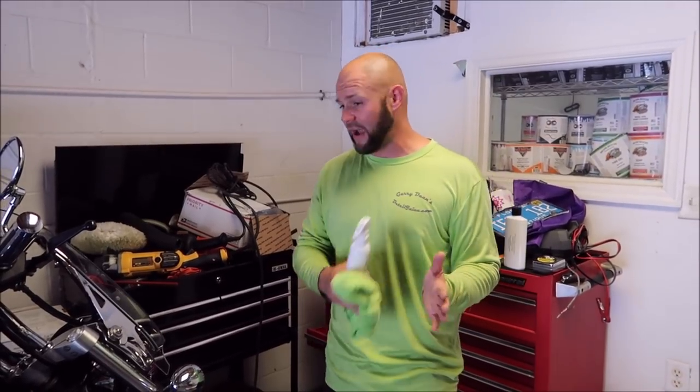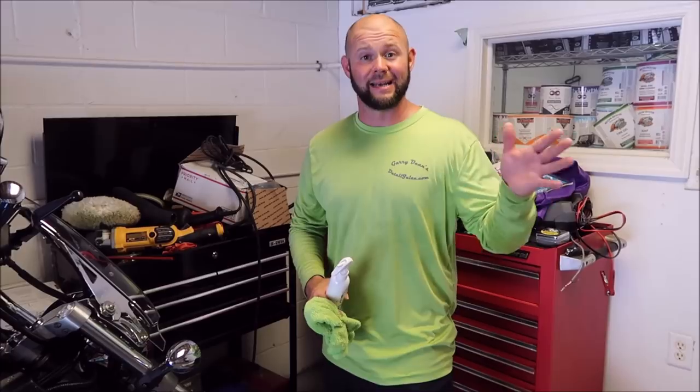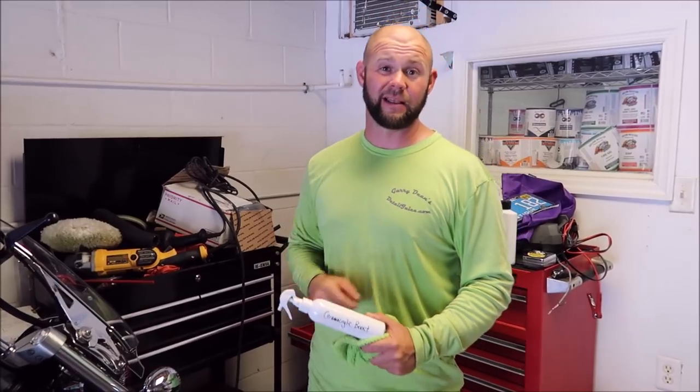Check out Gary Dean's Detail Juice Nation — it's a group on Facebook where we talk about these products and all my other products. You get special benefits to being in the group. I offer all the pre-release stuff — everything before it comes out to the public is offered to the group at a discounted rate to get some feedback and get people testing for me. If you've got questions, call 813-846-4406. You're going to want to have this in your detailing arsenal. If you don't believe it, try it for yourself — you will be a believer.